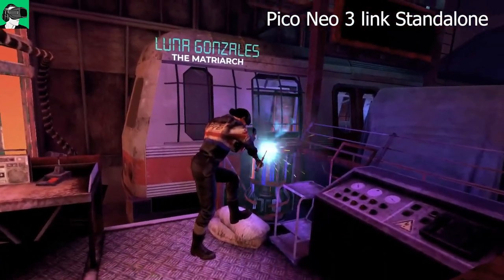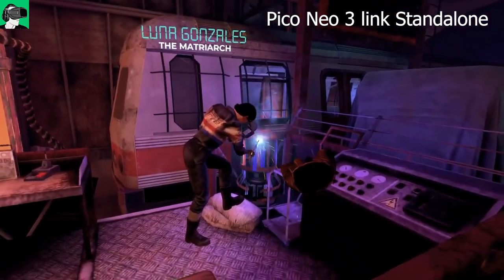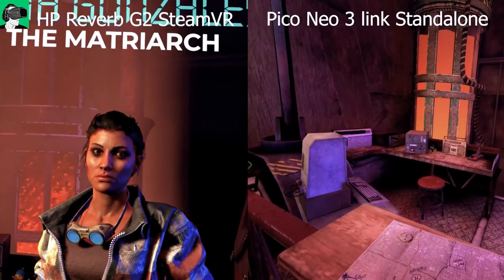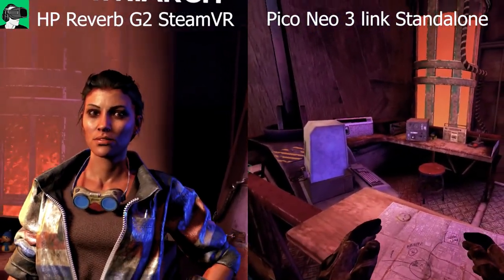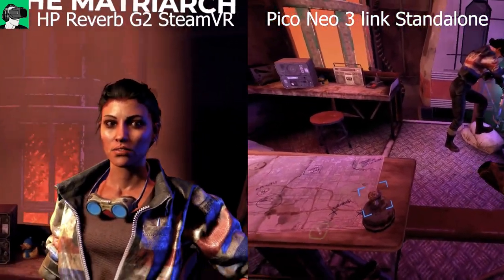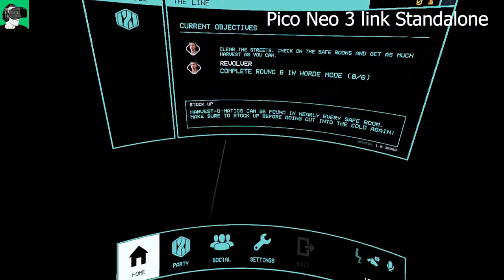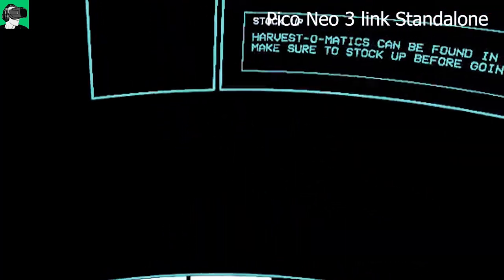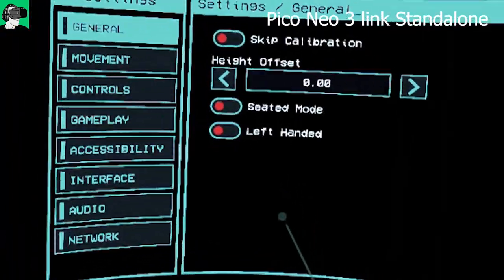I was very positively surprised when I had the Pico Neo 3 Link on my head. I must admit that if I had never tried Steam VR before, I would have been very content playing After the Fall on the Pico Neo 3 Link — quite a shocker for someone who is very much a PC VR fan. In both versions, you can access the main menu in-game to change settings including your height.